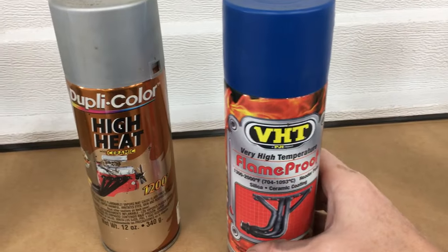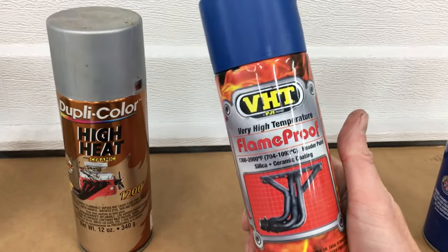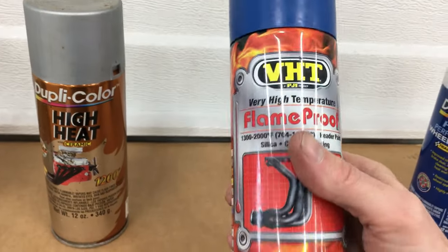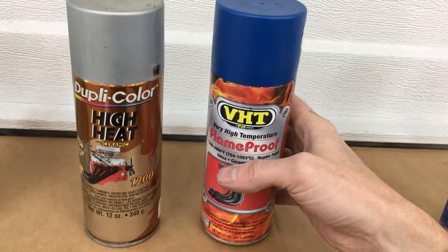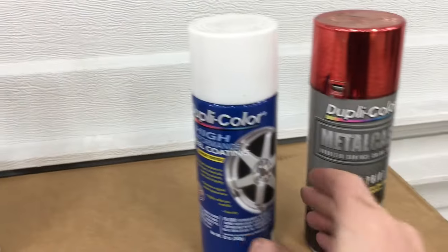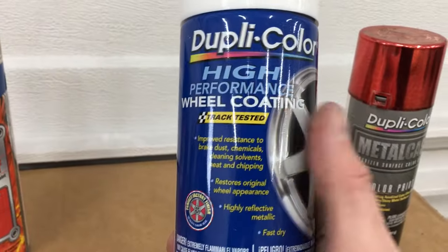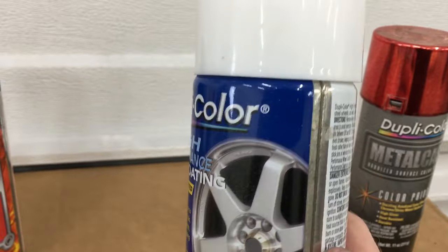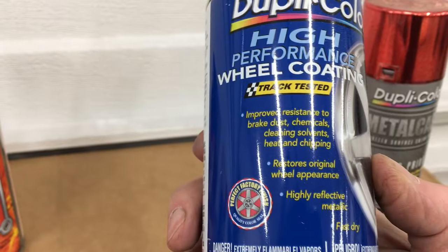Then I have a can of blue VHT Flame Proof, good up to 2000 degrees. Mainly used for painting headers, so it should be fine for an exhaust. And I also have a can of Duplicolor Wheel Coating — it's not meant for high heat, but it is an enamel. So we'll see how it holds up on something like an exhaust.